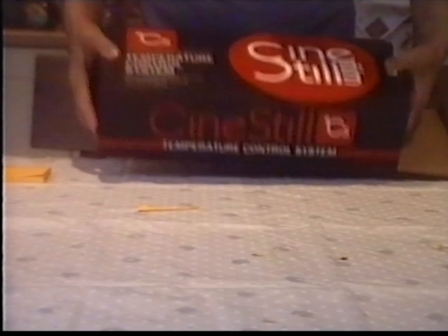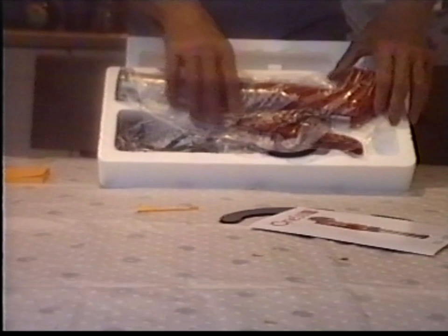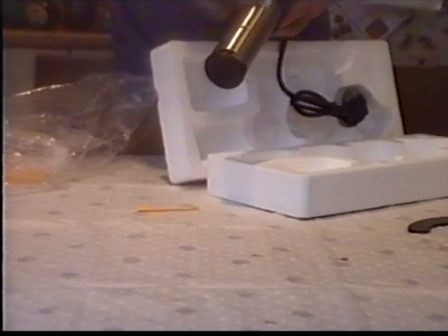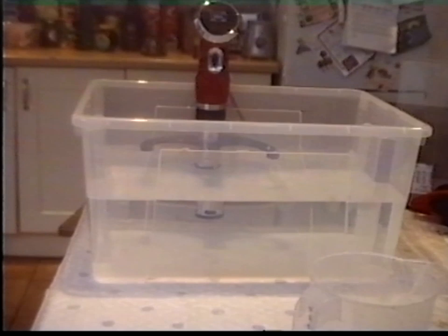So not only do I have enough chemicals to poison half of London, but I bought a CineStill temperature control system. I'm not going to mess about with all that temperature control business — I just paid through the nose for this rather delightful looking machine to do it for me. The idea is you put it into a tub of water and it makes a bain-marie arrangement where all your developer, fixer and everything sit in the water and are kept at a nice even temperature.